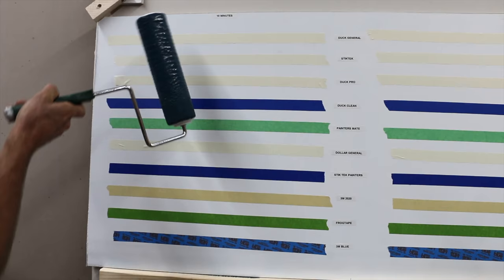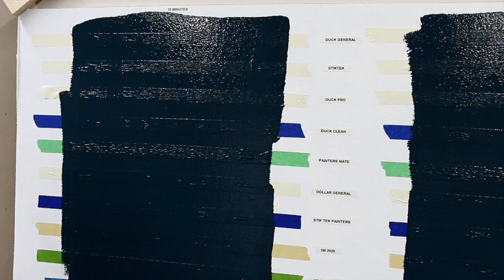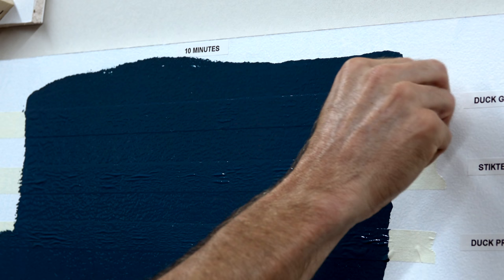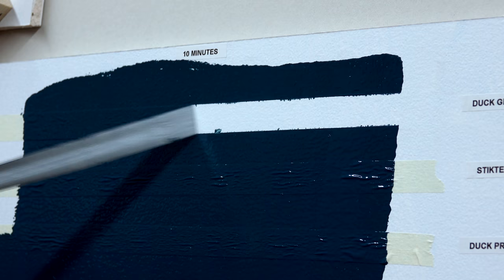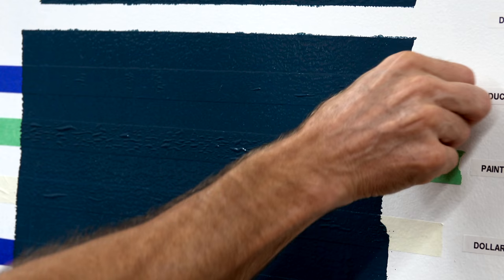Now let's see how these tapes perform with a paint roller. It's been right at 10 minutes. Duck General has quite a bit of bleed through, and there's also a lot of bleed through with Stick Tech. Even Duck Pro has quite a bit of bleed through. Duck Clean did a really good job — definitely much better than the others.